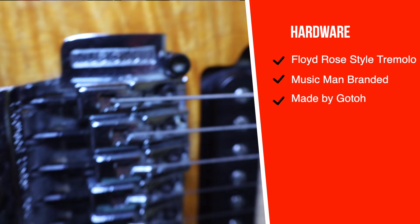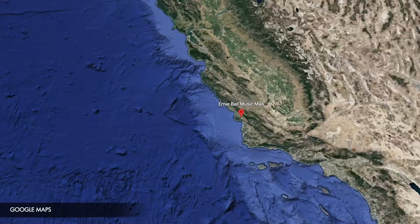The bridge is an Ernie Ball Music Man branded Floyd Rose style trem made by Gotoh. The EVH signature model was manufactured and built at the Ernie Ball Music Man factory in San Luis Obispo, California. They were available in music stores between 1991 and 1995, and it weighs in at just about seven pounds.